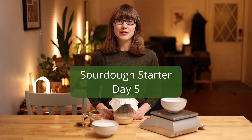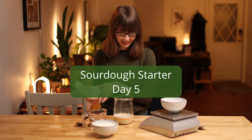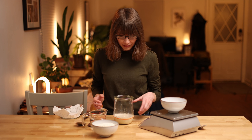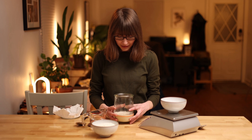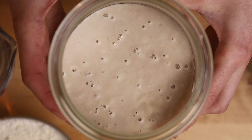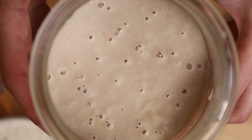It's day five of making sourdough starter from scratch. Let's take a look. It hasn't grown that much yet, but there's a lot more activity today than there was yesterday. There's a lot of bubbles and I can already tell that there is a stronger, fruitier smell today. It's kind of like bananas.